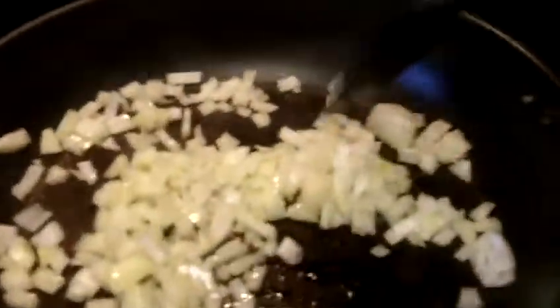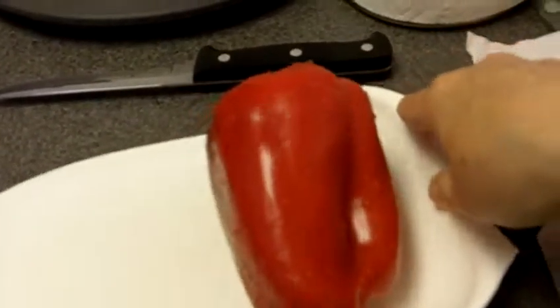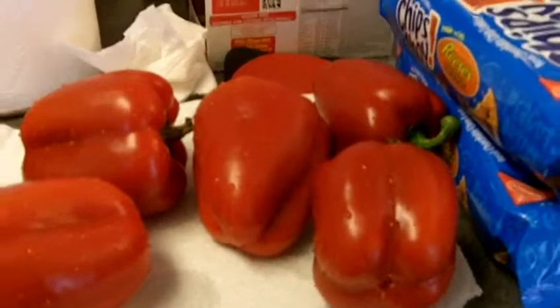I chopped the onions real small this time — I usually keep them a little long, but I chopped them really small. Right now I've got to chop these red peppers, because red peppers are sweet and they have more vitamin C in them. I love red peppers, so I'll show you in part two how all this comes out.